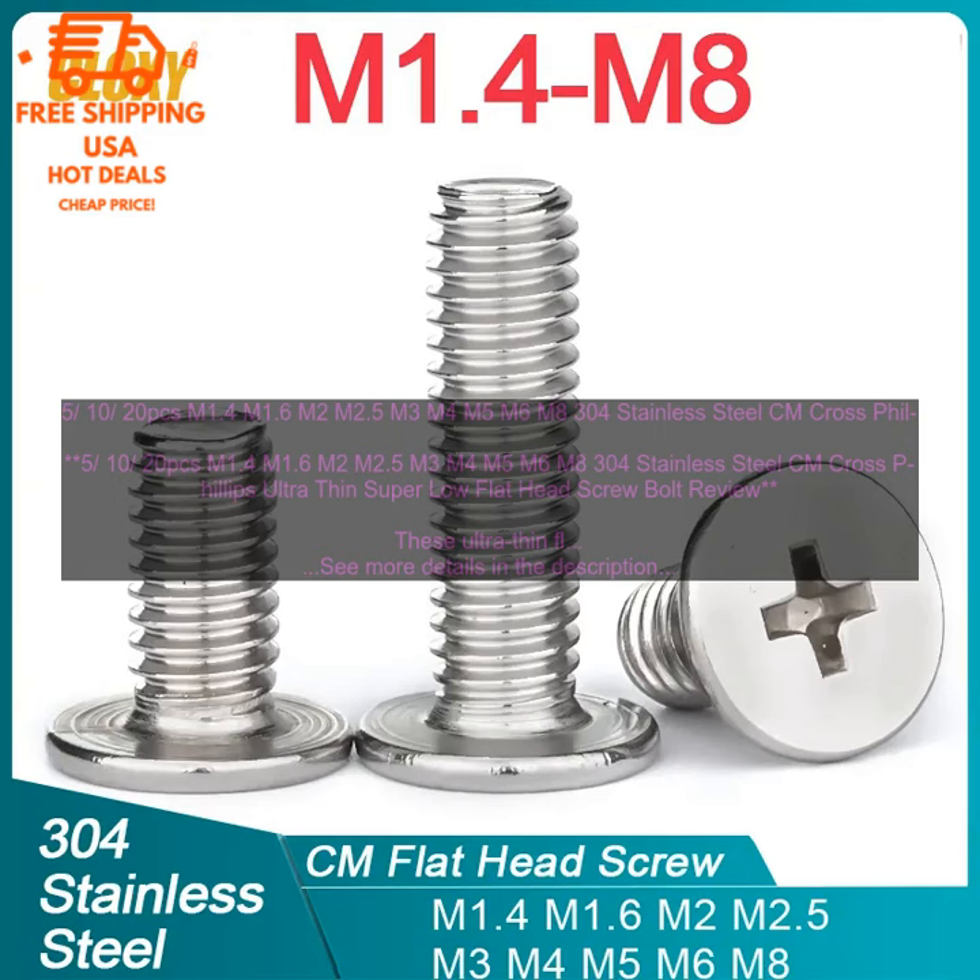They are perfect for use in applications where a low profile screw is needed, such as in furniture, cabinetry, and other woodworking projects. The Cross Phillips Head makes them easy to drive with a Phillips screwdriver, and the Ultra Thin Head allows them to be flush with the surface of the material being fastened.